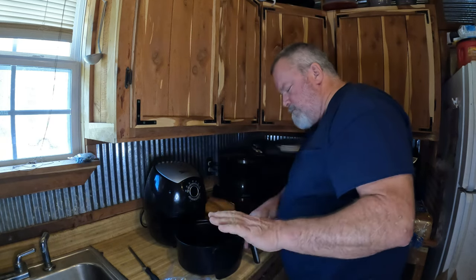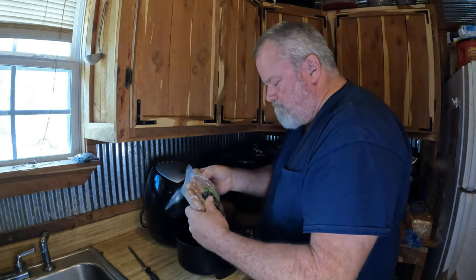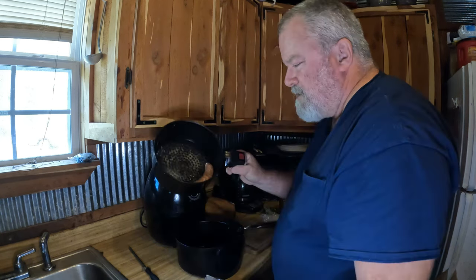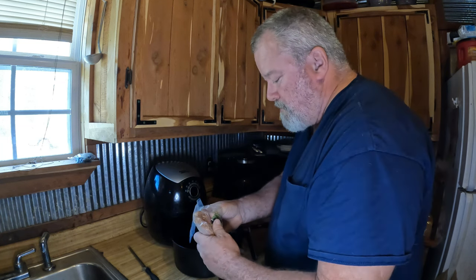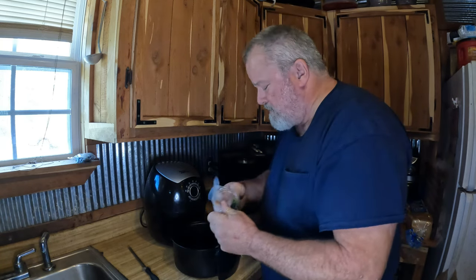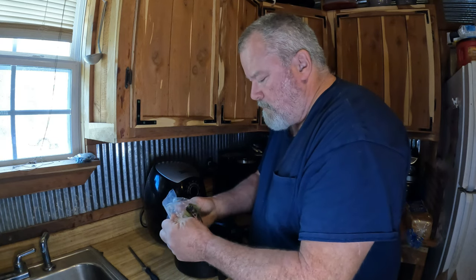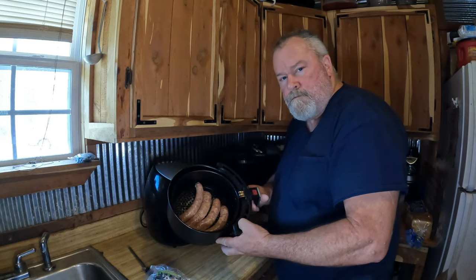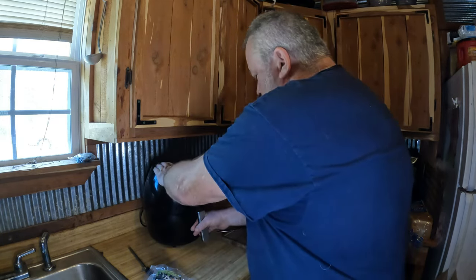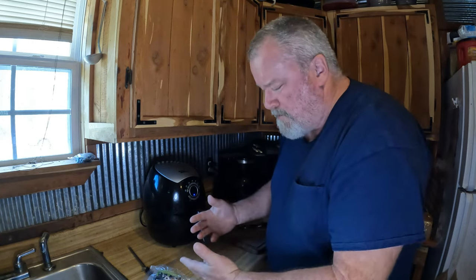All right, this is one of my favorite air fryers — I've got three, but this works good for sausages. It comes in a little basket like that. I guess it's clean, I just washed it, along with the other 7,000 dirty dishes that were piled up on this counter. We're just going to put these in here like so, and I don't ever mess with any of the settings.